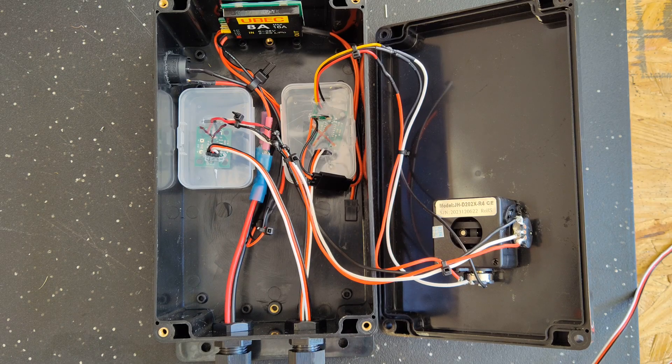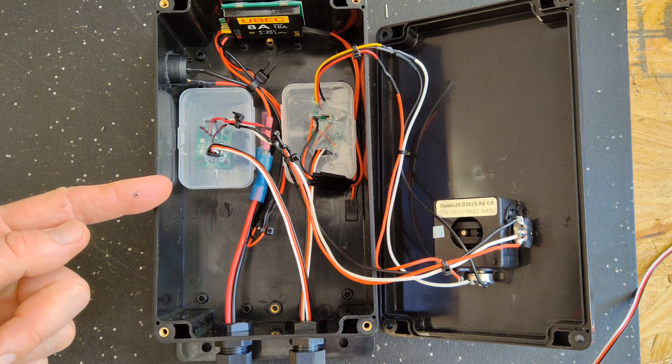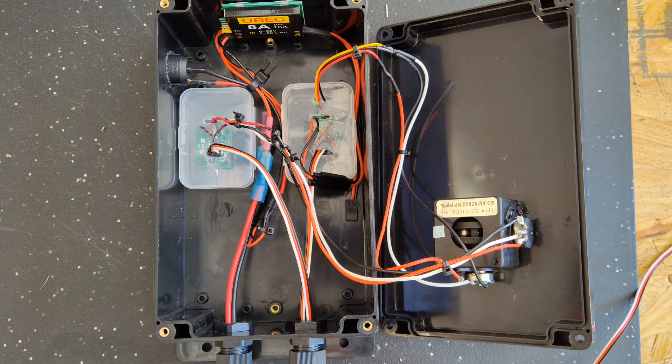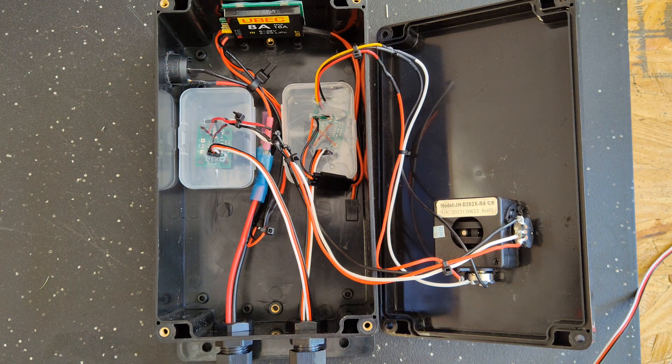This is what the box is going to look like just before I put it all back together. Right now I have a temporary power input, and I have the connections for the ESC and the servo motor temporarily in here as well. You can see I have my two boxes that contain the servo control boards — the one on the left is marked Y and the one on the right is marked X, which corresponds to the joystick. And this is my power source, so all I have to do now is put it all together and test it.